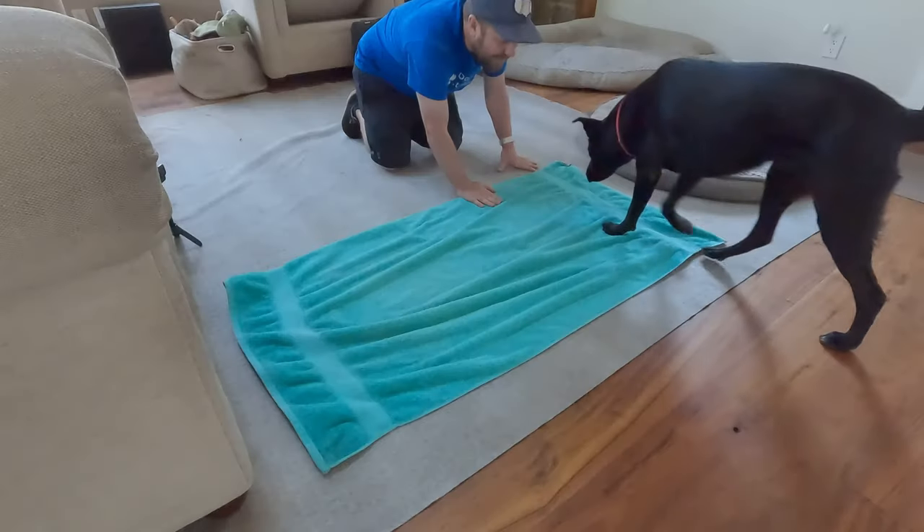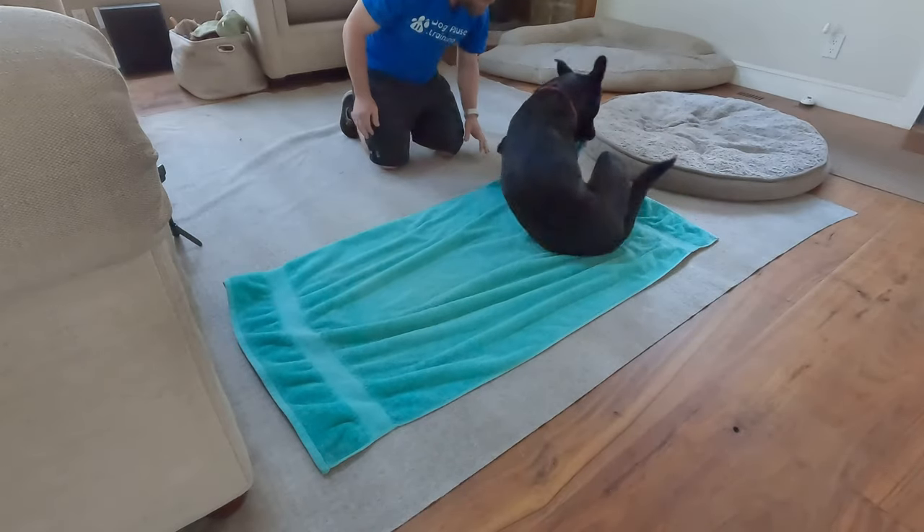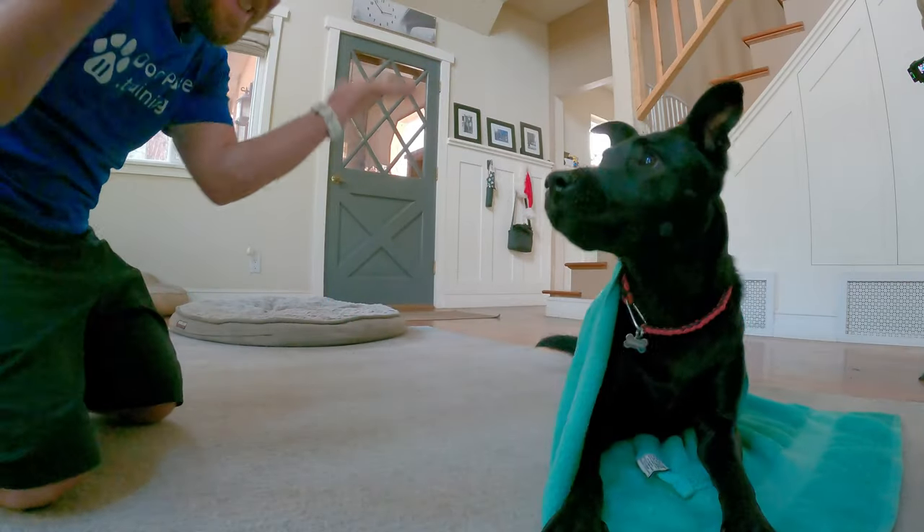Burrito — or rolling up in a blanket. Burrito! Yes! How do you go about teaching that? Stay tuned, I'll show you how I taught Bagheera how to do it.